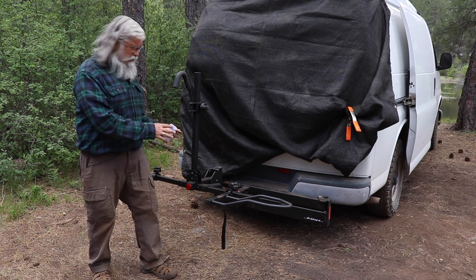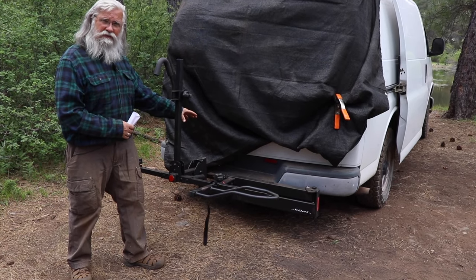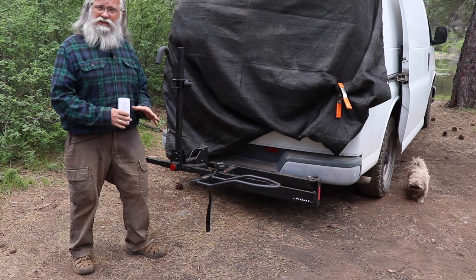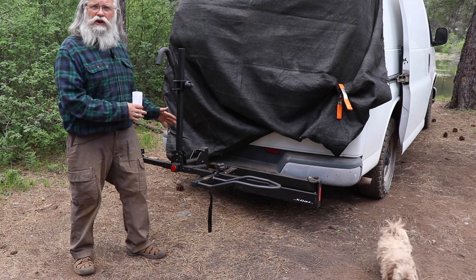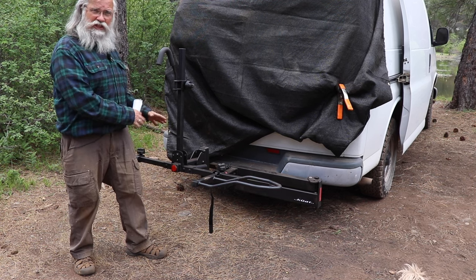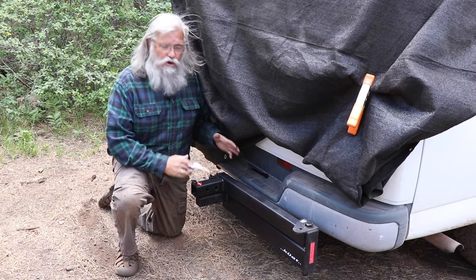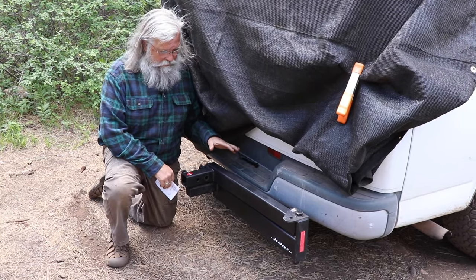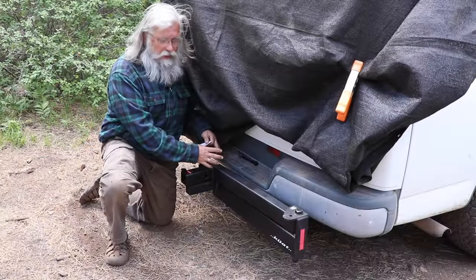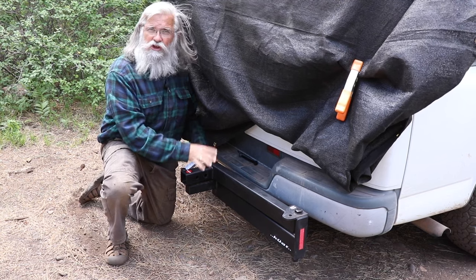This is a bike carrier — it's a two-part system. The first part is a rack that goes into the frame of the van and becomes a cargo carrier, and the second part is a bike rack. They're great together or you can use them separately. If you live in a car, van, SUV or even an RV, you're probably looking for a little more outdoor cargo space — one of those cargo racks that goes into the two-inch receiver on your van. The problem is it blocks your door. You pile it up with stuff and you can't get your doors open. This solves that problem.